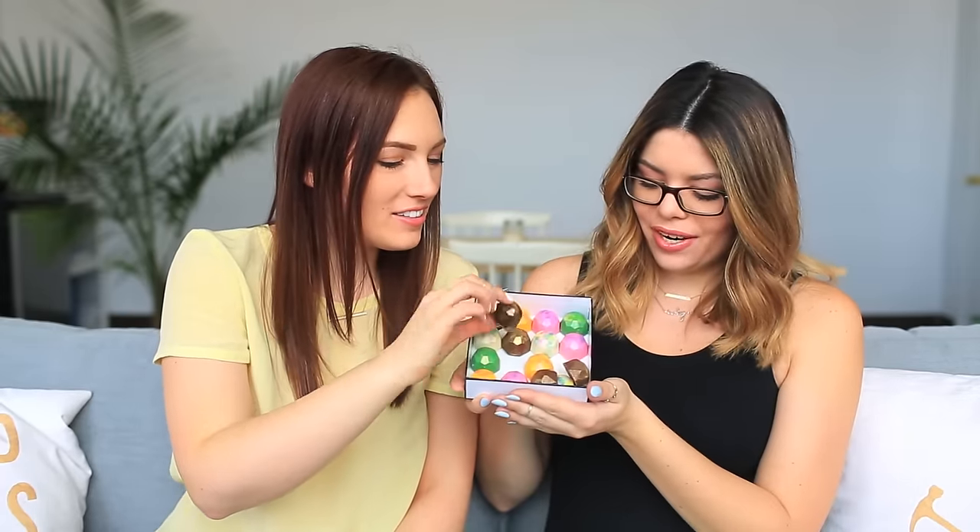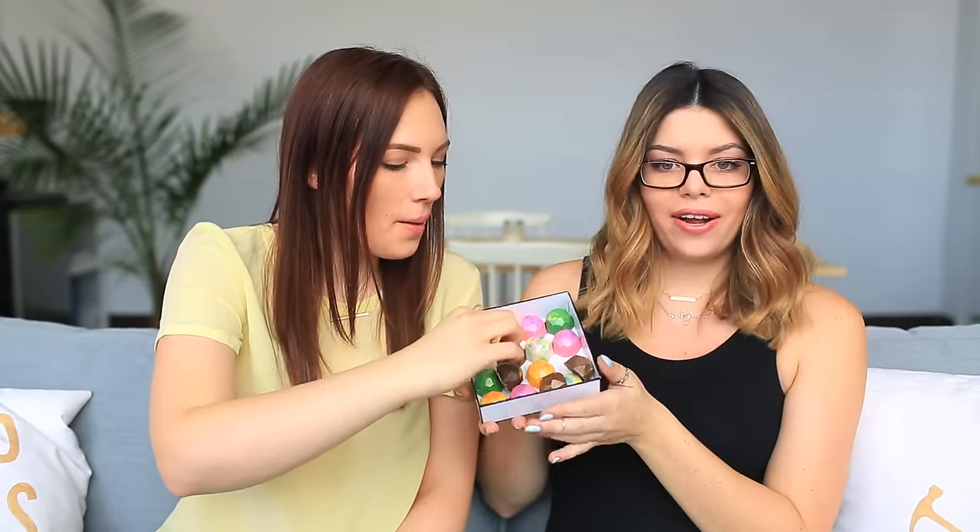I am so excited! These are so pretty — they're watercolor-esque and on theme with what we did, and they're actually cakes but they look like chocolates! Cheers! If you want to know how these were made, go over to Yolanda's channel — you will absolutely love her.